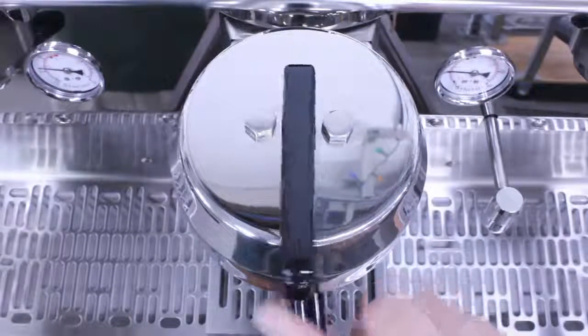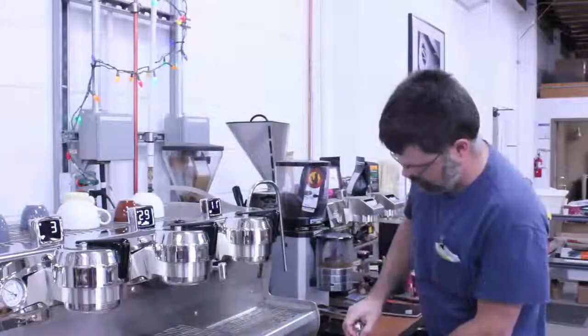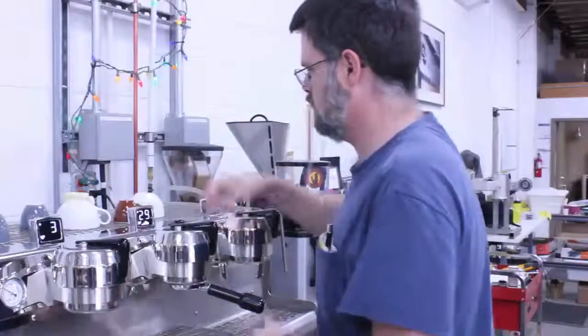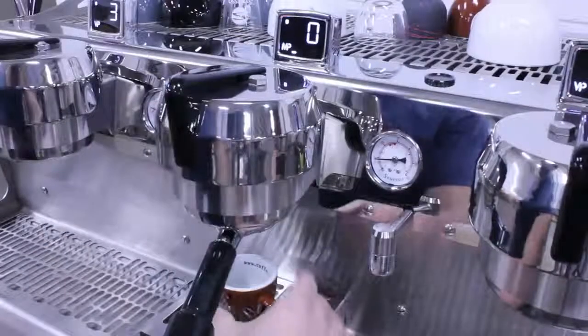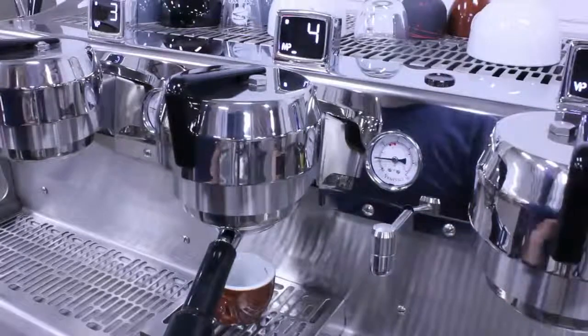Now that you have the basics, let's talk about pulling shots. We've just put a new roast in the grinder, so let's check the program we've been using since last week. I'll pack a basket, engage, and begin the shot by shifting left. As you can see, we're in MP mode, so the machine will use the pre-infusion and ramp-up time settings saved to our current program.